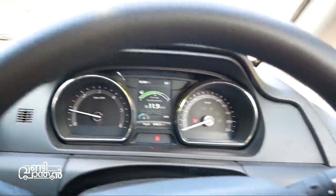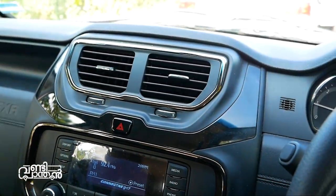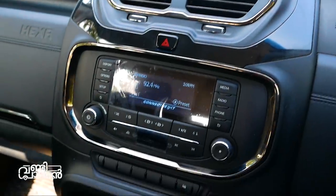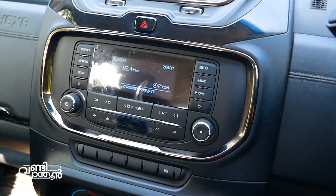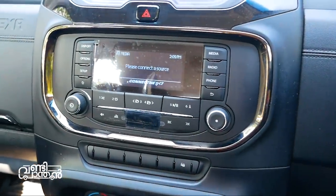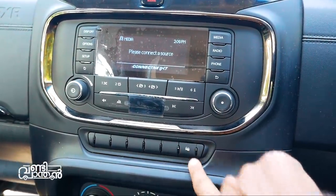The trip meter is also available. In the piano black surround, there is an AC rotary control. We have rotary controls for the AC. There is an audio system with media, radio, phone, and telephony connectivity. There is also a subwoofer in the XE variant.